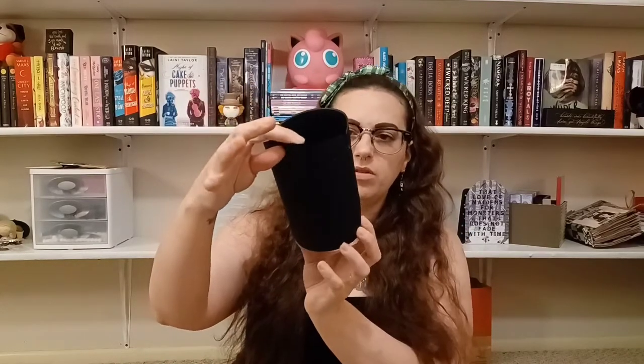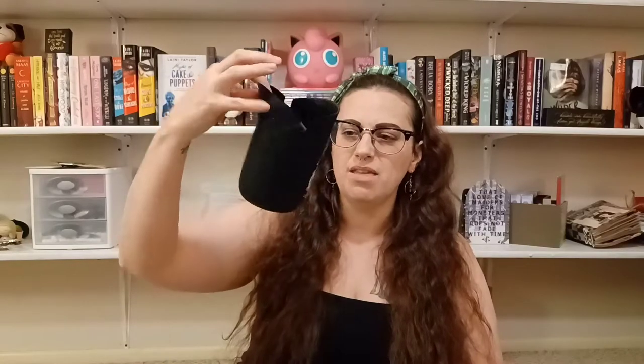We have this silicone popcorn holder inspired by Where Dreams Descend. I did not like that book — I DNF'd it, and it was an Owl Crate book by the way. Apparently you can put in popcorn kernels, close the flaps, put it in the microwave, and it'll pop the popcorn. That's pretty cool, but I probably won't use this at all. I really don't like the way silicone feels, but it's a fun little thing — just not for me.